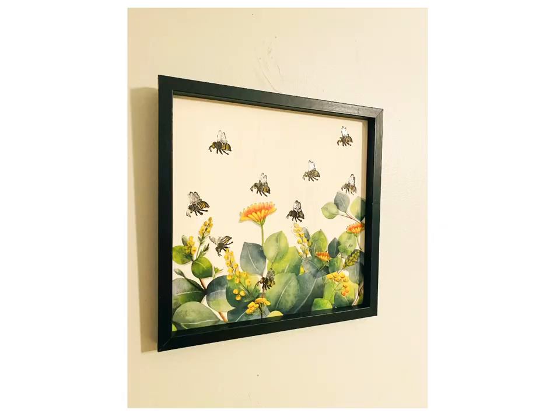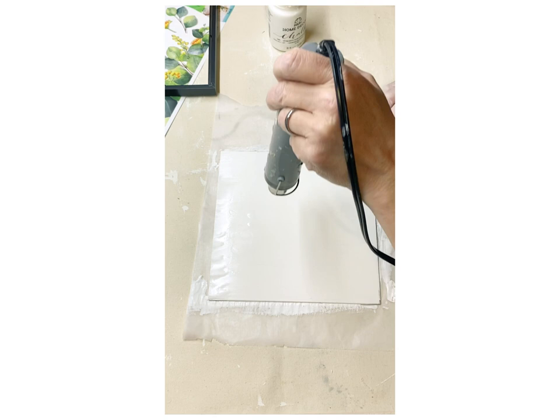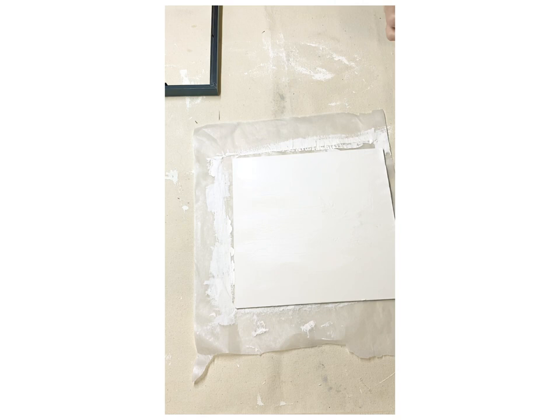For our next DIY, we're going to create this beautiful wall art piece that looks like a painting. I ended up taking one of the pictures from Dollar Tree, of course, and painted it with about three coats of that cottage white chalk paint. I really had to cover that well to cover the black letters.